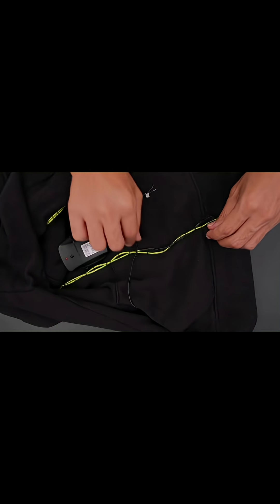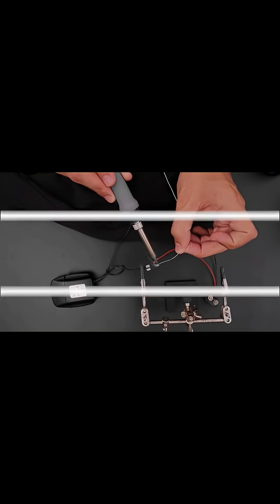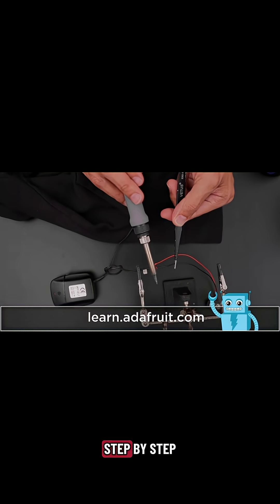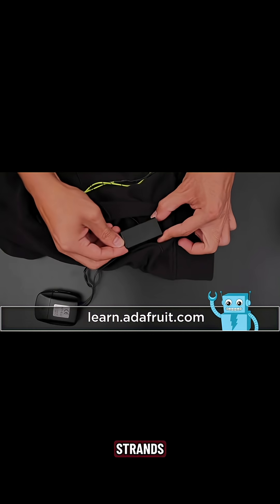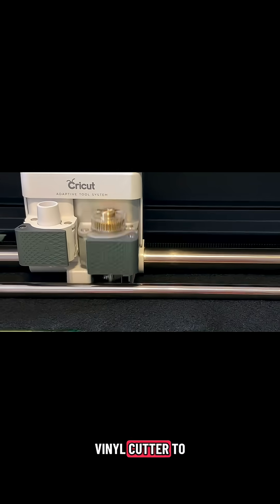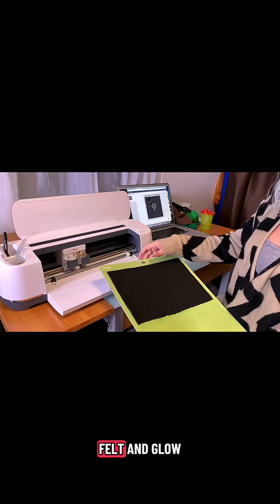Check out the learn guide for a full step-by-step tutorial on how to wire up a 9-volt battery to power multiple strands. We use the vinyl cutter to make a skull mask out of black felt and glow-in-the-dark vinyl.